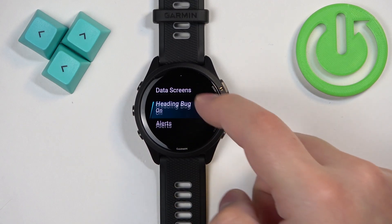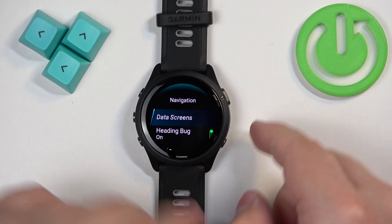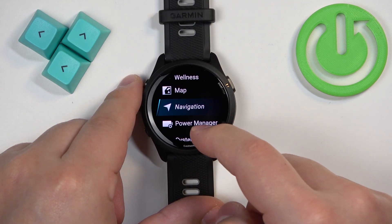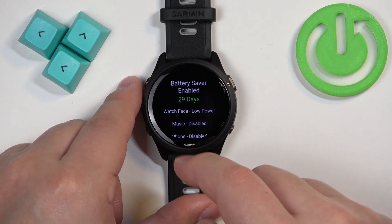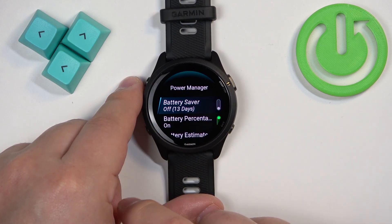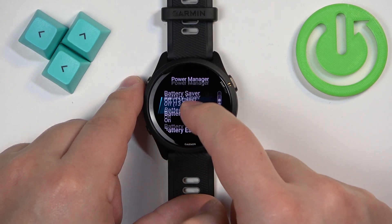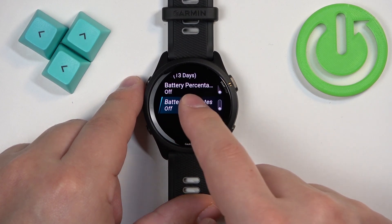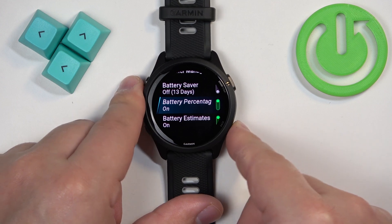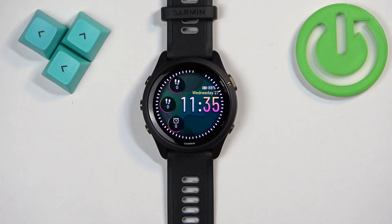Once inside the Power Manager, you can turn the power saving mode on and off by tapping on the status. You can also enable and disable additional options like battery percentage display and battery estimates. When you're done, press the back button to return to the watch face.